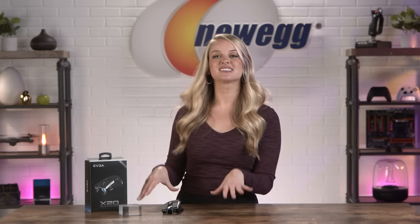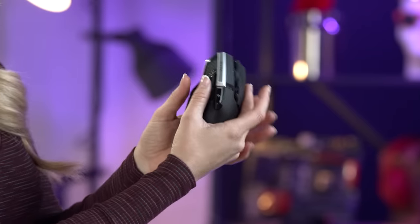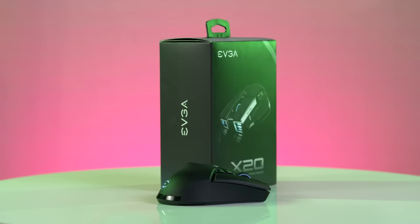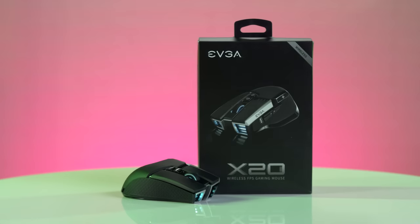It feels pretty good to use and I think it looks awesome. I like how the design is kind of intense and it's really, really comfortable in my hand. It has this thumb support here, which feels good on my joints. I don't think my wrists or fingers would get tired using this for hours at a time. Do you think this mouse would fit into your setup? Let me know in the comments below and check the link in the description for more details on this mouse.